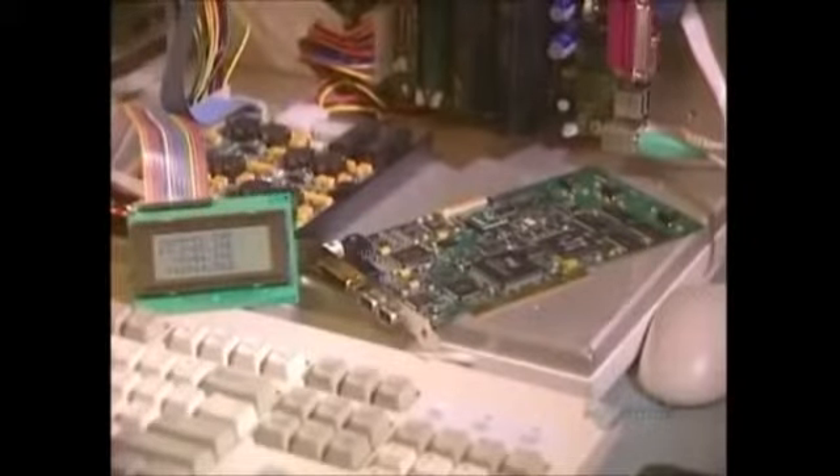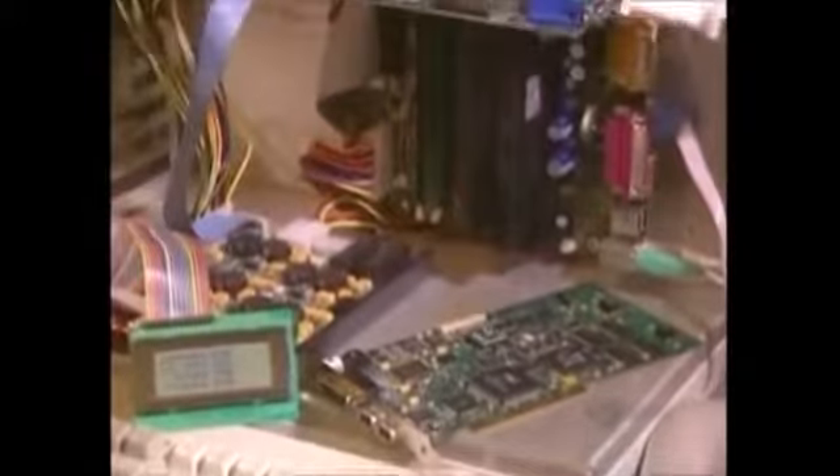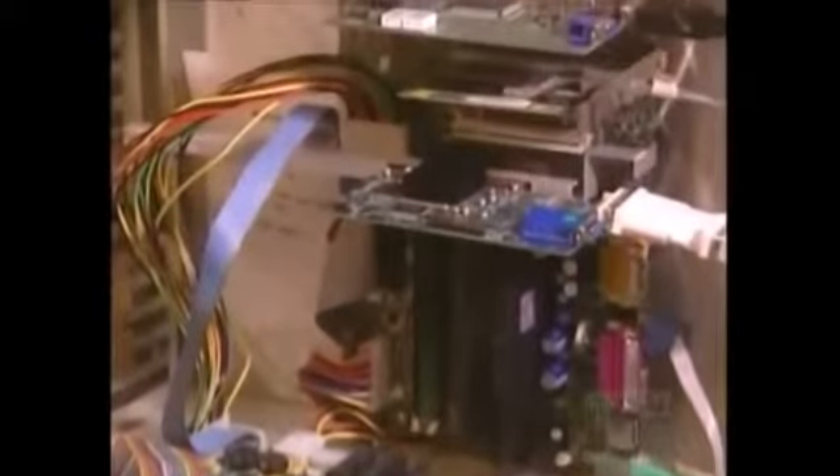Then a final test: a computer-aided operating test to see if the card is functioning perfectly. This company fabricates 200 models of different circuit boards and produces about 4,000 cards each week.